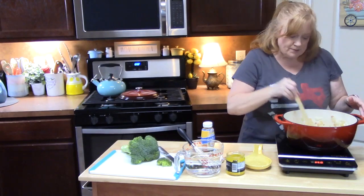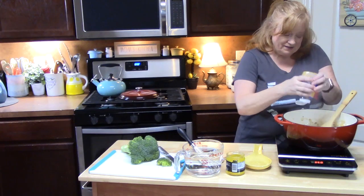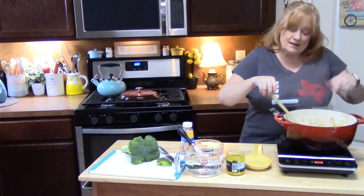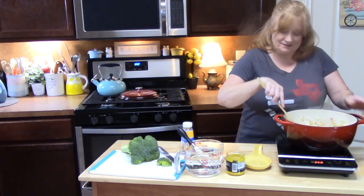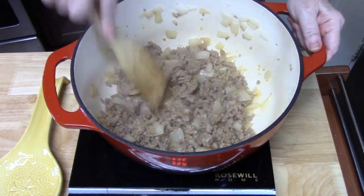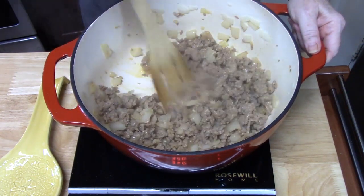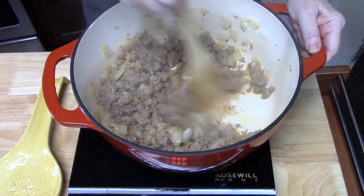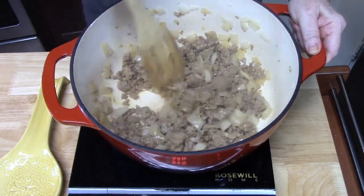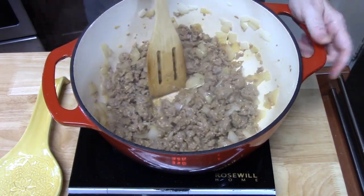The sausage is nice and browned. I'm going to add my minced garlic, about two teaspoons, mix it up, and allow it to cook for about one minute. The sausage is pretty seasoned already. If you're using ground beef, you'd want to season that with some pepper, Italian seasoning, onion powder, or anything like that. But the sausage already has those Italian flavors in it.